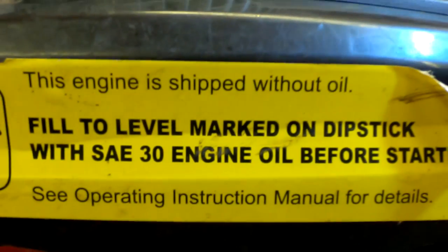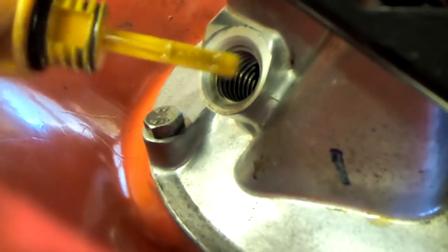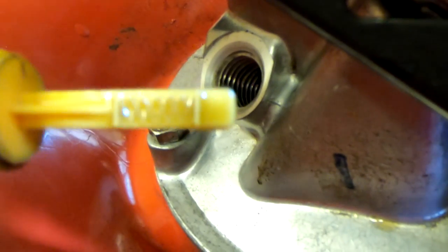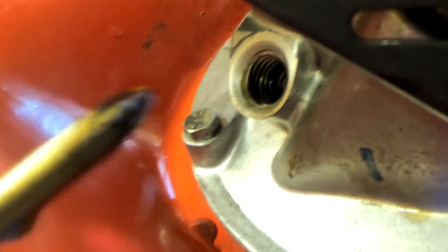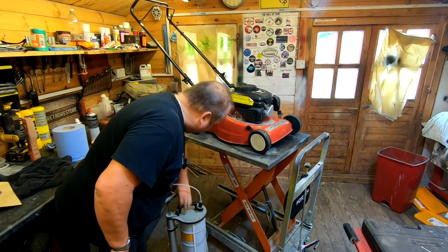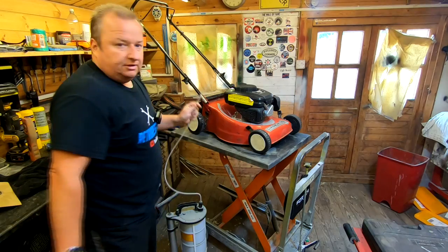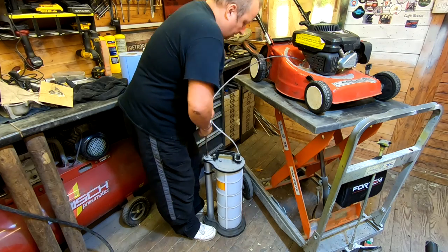So we're filling up now to our marks on our dipstick with SAE 30 engine oil. These type of lawn mowers normally take about half a liter — just to give you a benchmark idea. We've got the corrugations and the oil looks pretty clean to be honest, but I will change it just for the sake of it. This is my oil extraction tool — all we do is stick that hose in there at the lowest point of the engine, pump away, and out she comes.